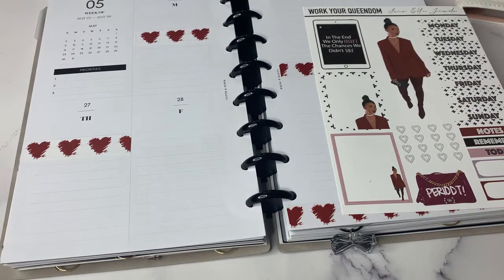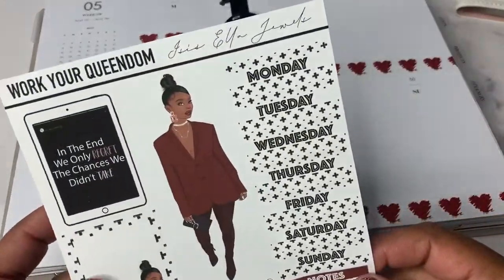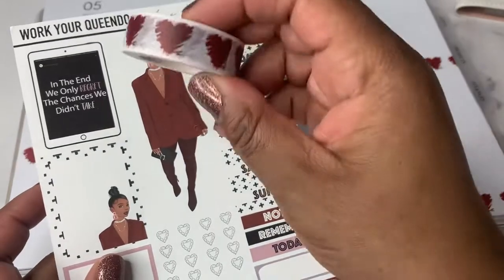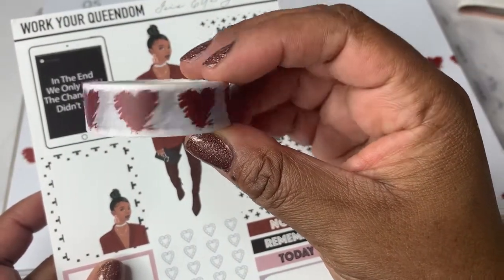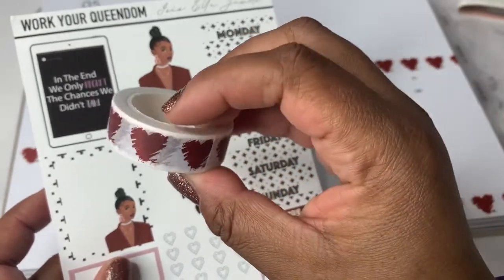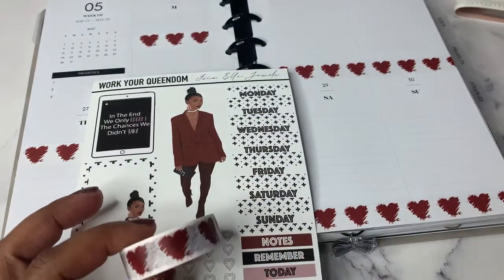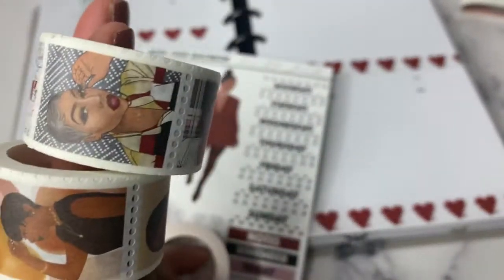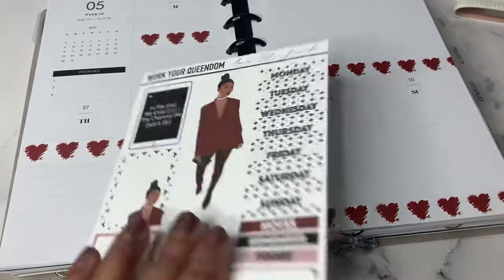For this week in the half letter, I am using this kit from Isis Ella Jewels called Work Your Queendom. I am also using washi from Isis Ella Jewels — this is just hearts. I felt like this was a really nice self-love type of kit. She's got these really cool washi stamp stickers, so I may fill in with these as well.